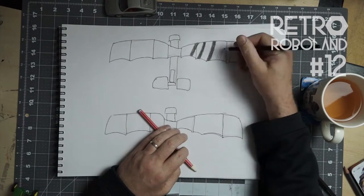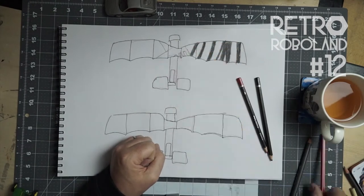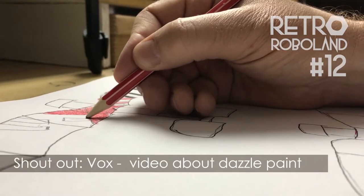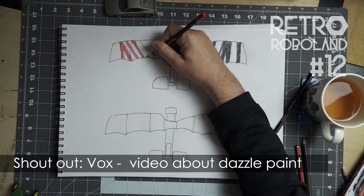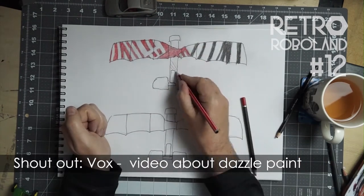I have inked outlines representing the top and bottom of the flying robot, and I will get to work. Let me give a shout out to Vox, which is another favourite channel, because they have an exceptional video all about Dazzle paint schemes on ships — link in the description.